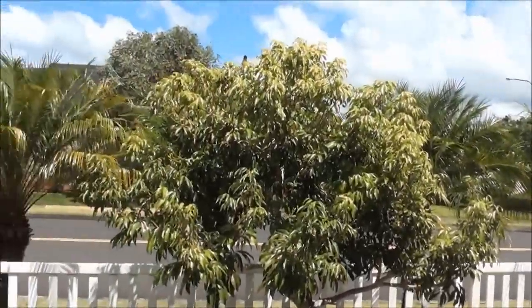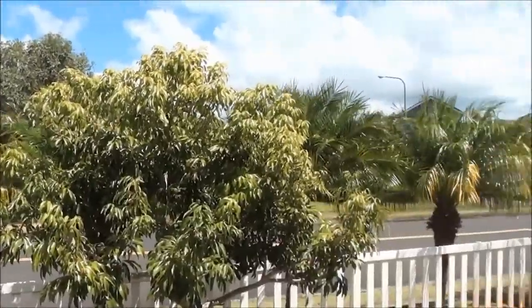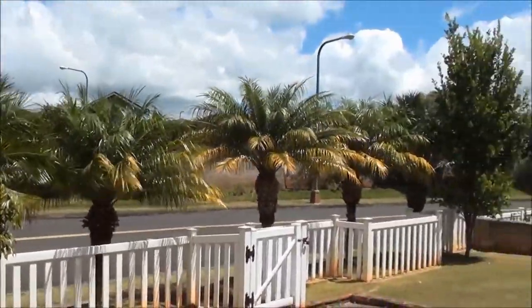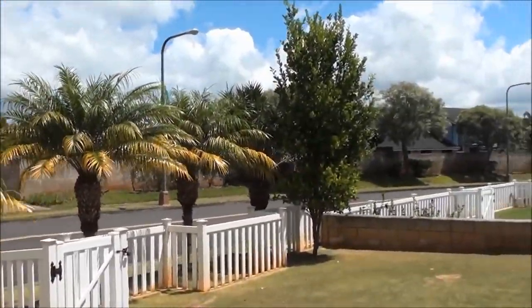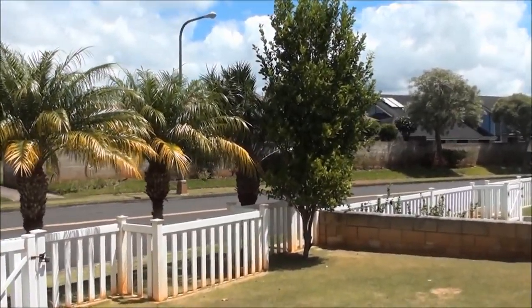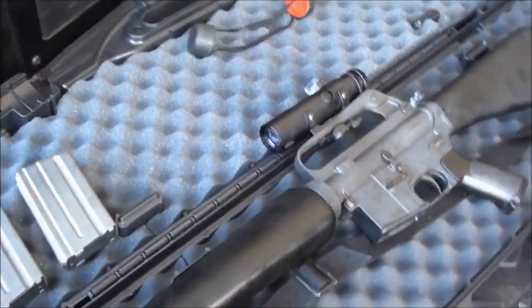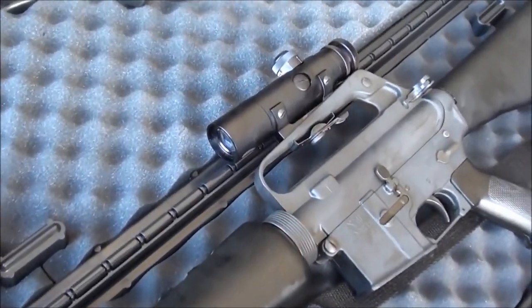It's a beautiful day here in Hawaii and it's time to go do a gun review on the Colt AR-15 SP1 slab side. We already safety checked it so it's empty — we checked it off camera.